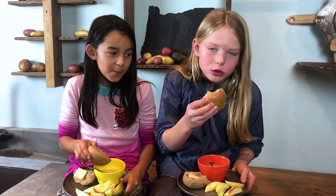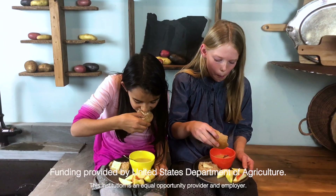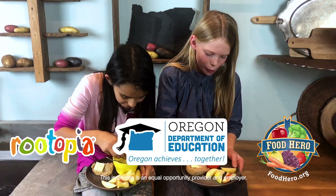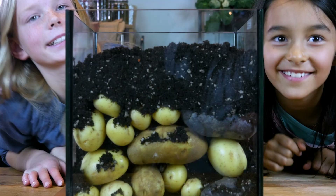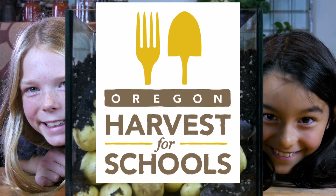Me and my best friend both like eating potatoes, but eating potatoes in soups we make is how we like them best. Creamy leek and potato soup. To learn more about potatoes, search Oregon Harvest for Schools.